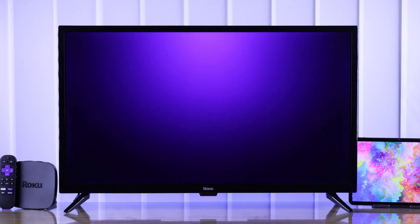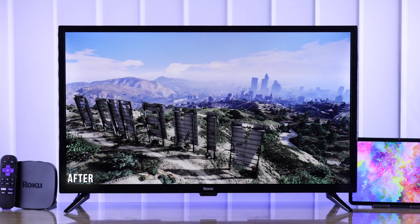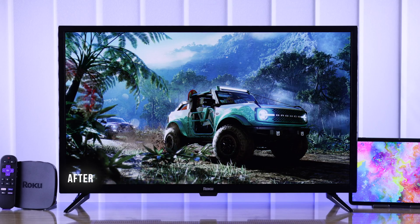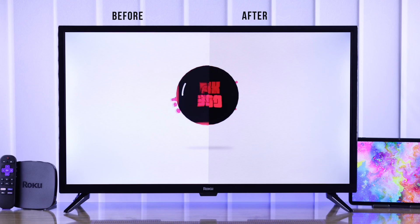After setting up your Roku TV, the first thing that you need to do is fine-tune its picture settings to your liking. And in this guide, I'll show you FIX369's recommended best picture settings for your Roku TV.